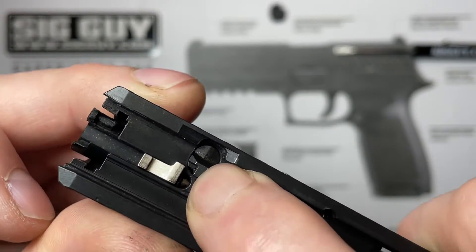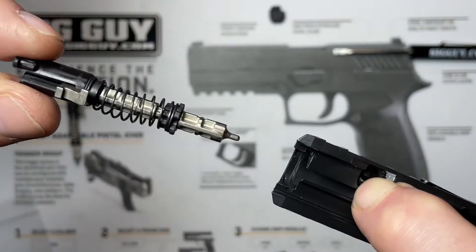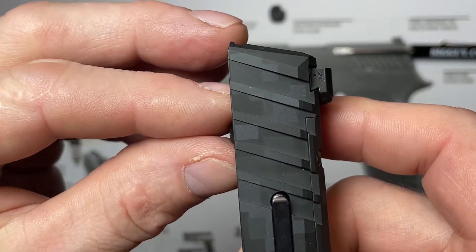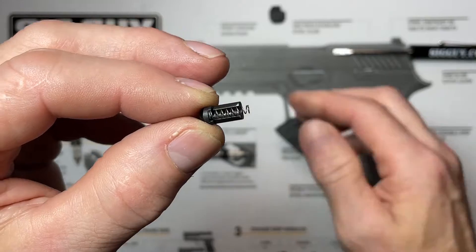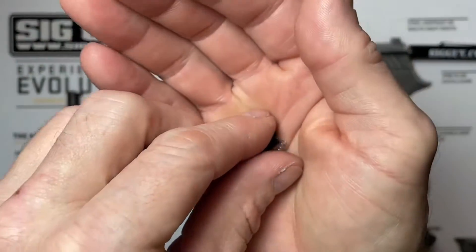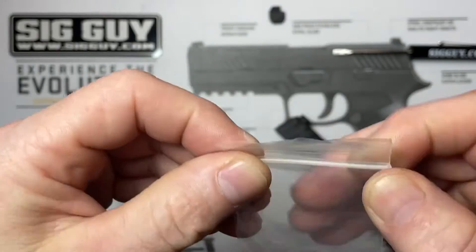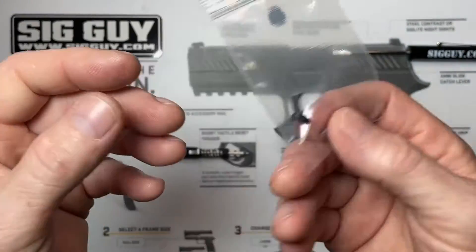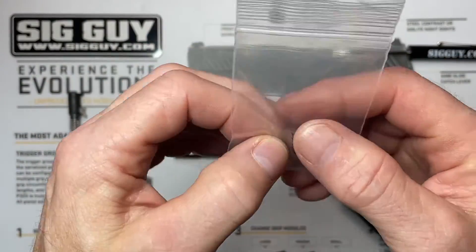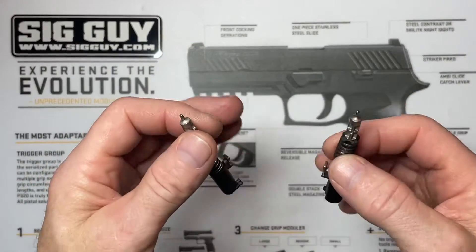Next we'll remove the striker assembly as a unit. There's a little striker safety right here — a spring-loaded safety we've got to push in so we can pull the striker assembly out. Don't let go of it because there's a little spring in there that's going to come flying out. Rotate it on its side and pull out both pieces — there's a little spring and a little striker safety. What I recommend is put them right into a little plastic baggie so they don't roll off your table and land on the carpet, because you can't get just the spring or just the safety — you have to buy the kit.